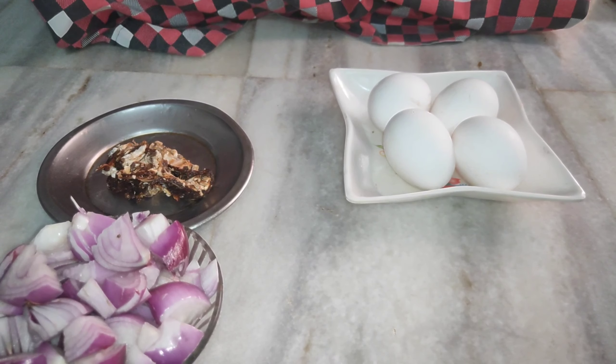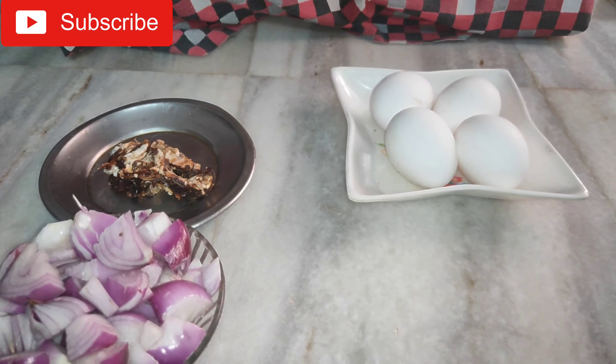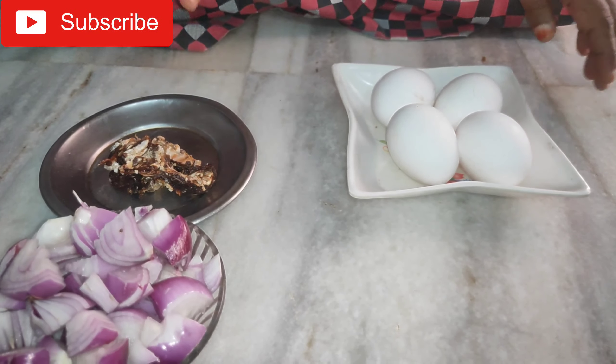Welcome to my channel. I am going to get ready for this day.